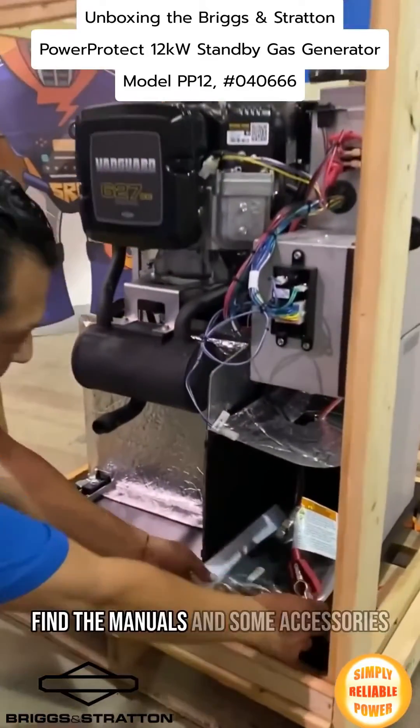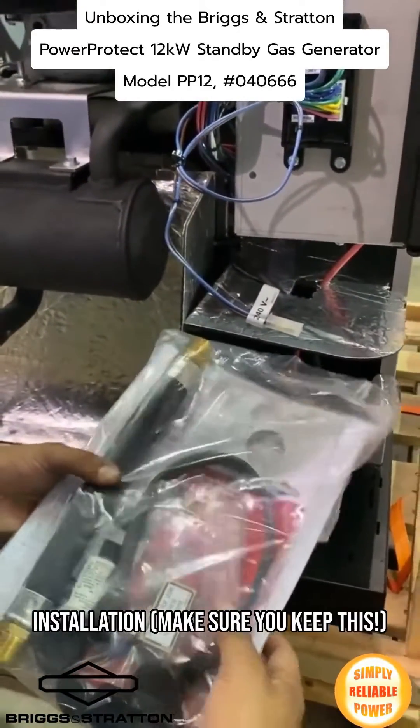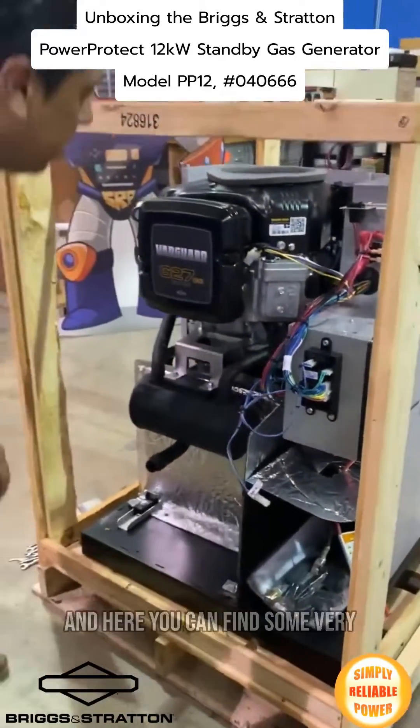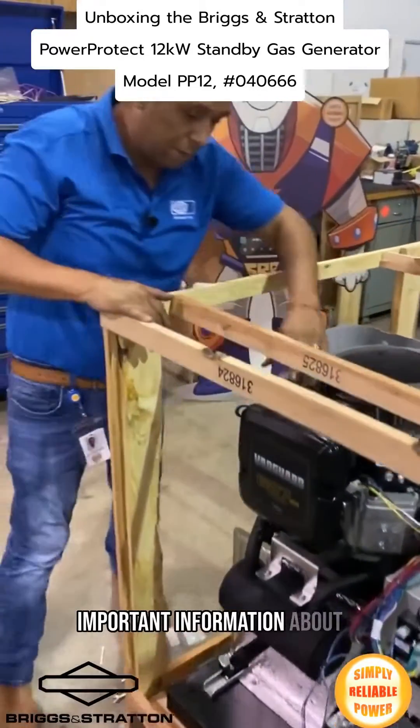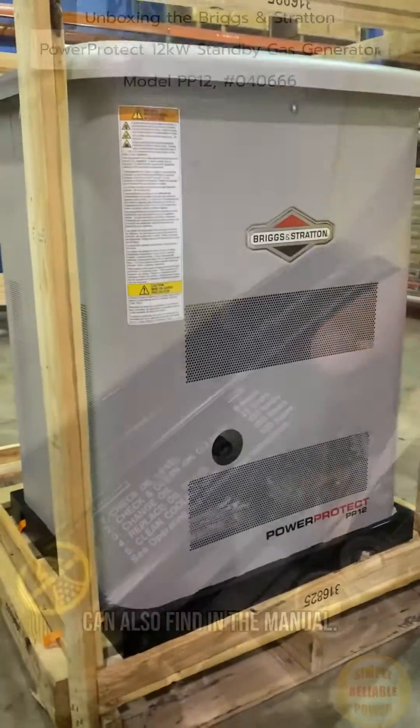Right here is where you can find the manuals for the gen set, along with some accessories for after installation. It is very important to keep them. You can also find them online, along with important information about maintenance of the unit.